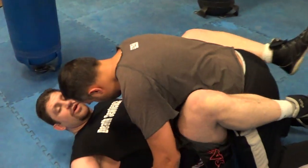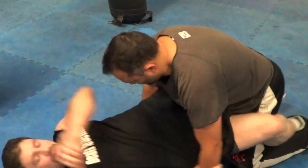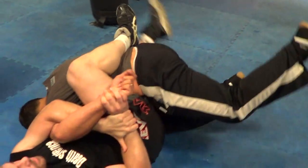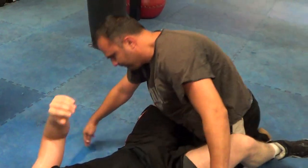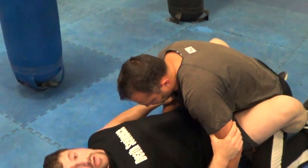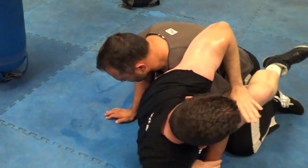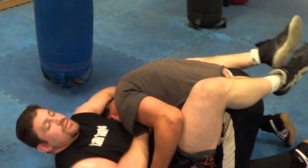So if I'm in my guard, there are various submissions we can do. Number one: the Kimura, or the wrist lock. From guard, that's a good one. I can also sit up here and switch that into a guillotine choke — arm in, arm out, doesn't matter. That's the wrist on the throat.